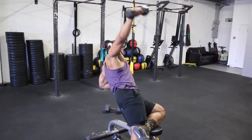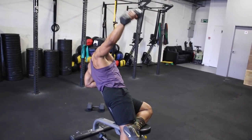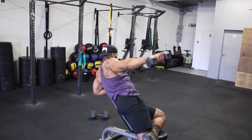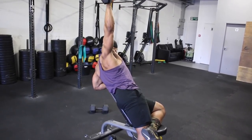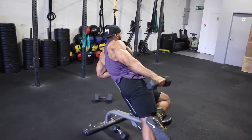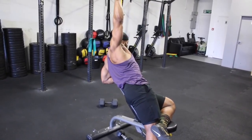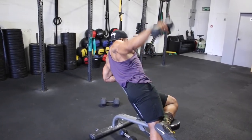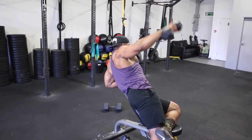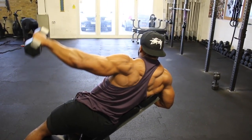We will superset the reverse rows with a lying sideways incline lateral raise. This is a simple lateral raise, but doing it on a bench stops you using too much momentum to raise the dumbbell, making it more challenging. Try to keep your arms straight and, like the lateral raise at the beginning of the video, try not to rest the dumbbell on your side until you complete all 12 reps. Stick to a 2, 3, or even 4-second eccentric if you want to make it more challenging.